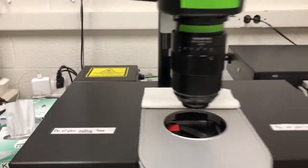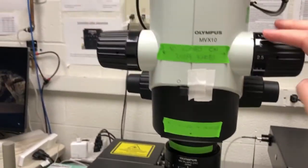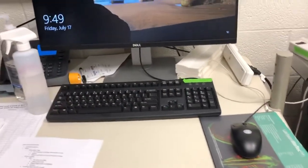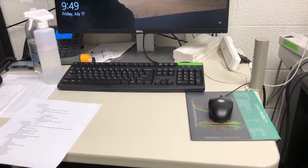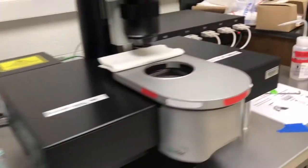Every other thing here — this wrench which we'll need later, these knobs, the joystick, this part of the objective, as well as everything on the computer — you should not be wearing gloves. If you do, you will contaminate it, and we definitely don't want that. So please observe that glove rule.